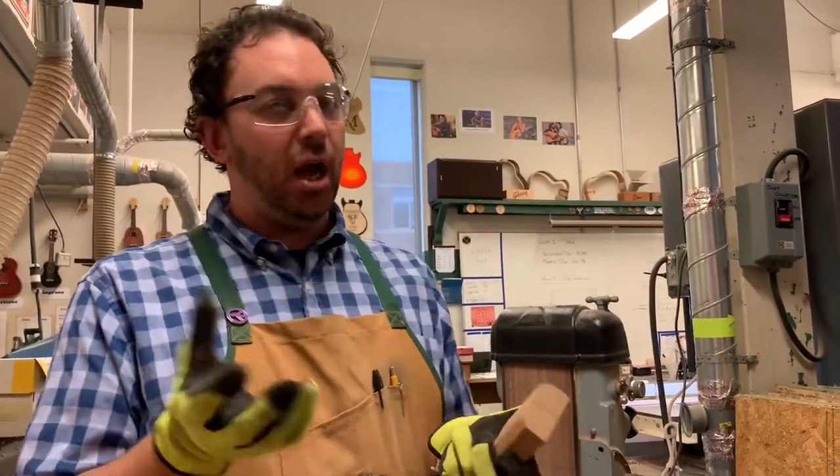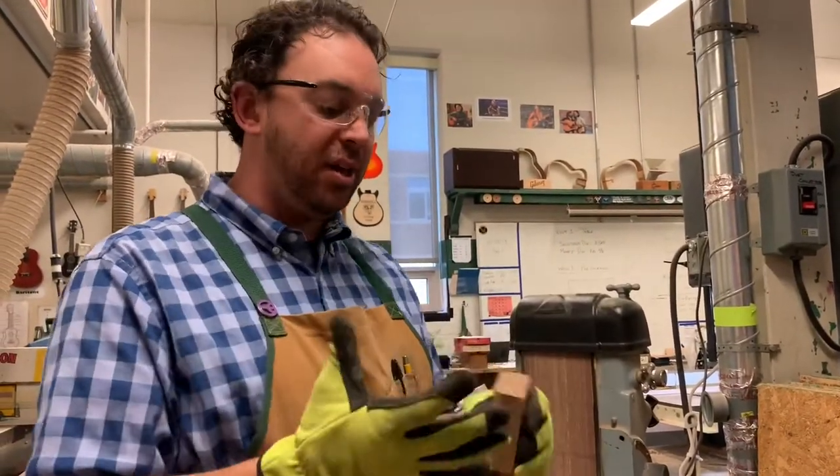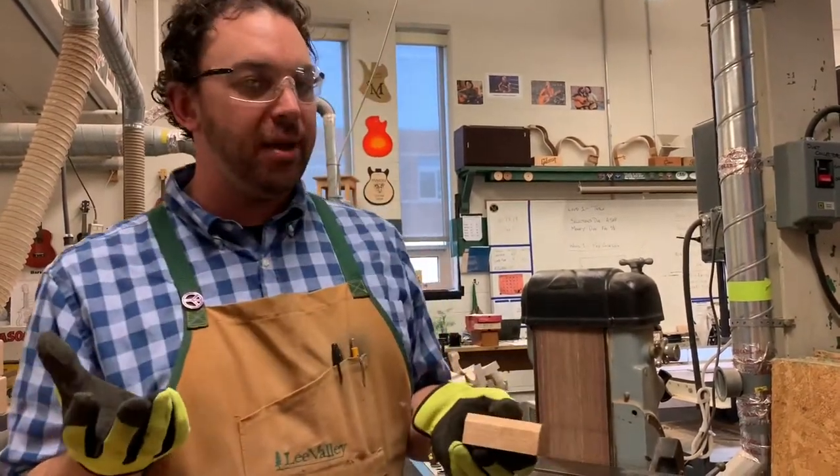Notice I'm wearing gloves. We're going to sand that radius on the belt sander. I recommend wearing gloves — that way if my finger were to slip, the gloves protect my fingers.